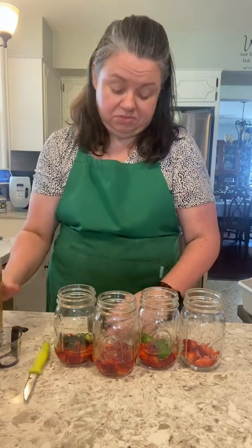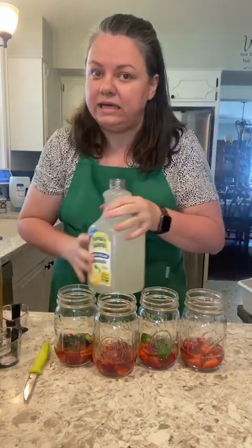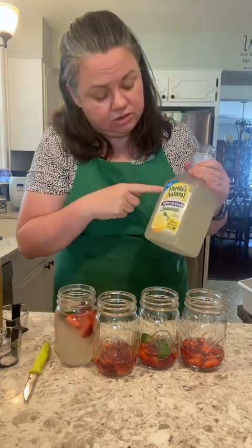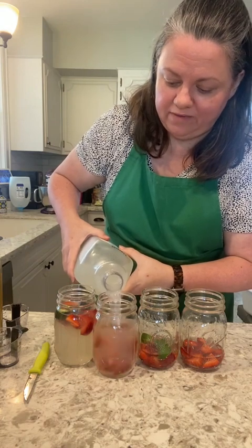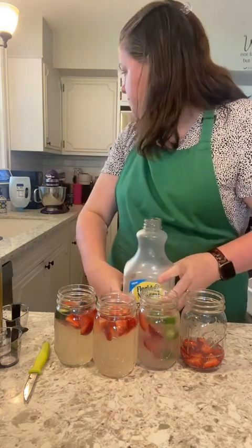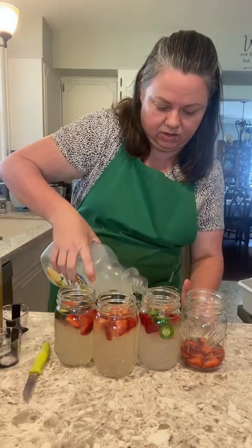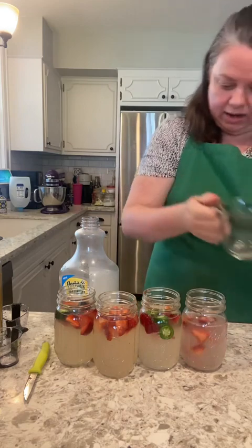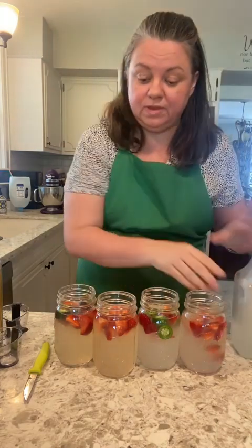I'm doing four tablespoons — so two ounces of liquor in each one. I don't like my drinks to be really strong; I like to drink for the taste, not necessarily to get drunk. We're gonna add the lemonade. I'm using Florida Natural Zero Sugar Lemonade — it has one carb per eight-ounce serving. I'm going with about a cup and a tablespoon in each, so these would be one carb each.